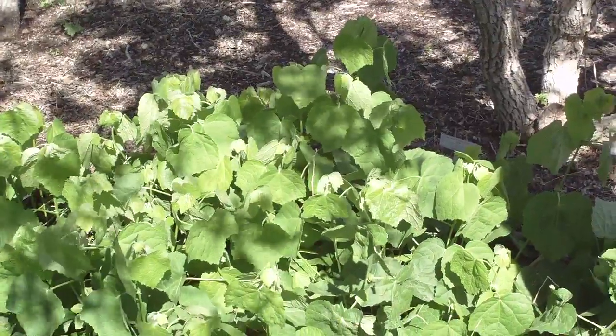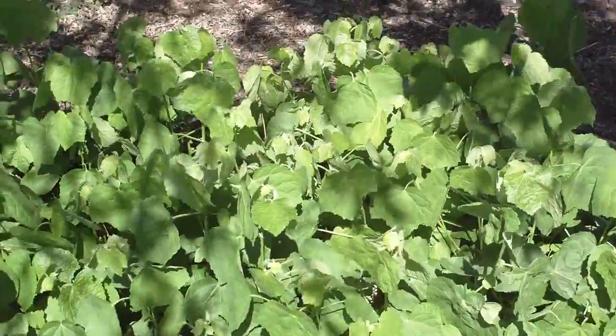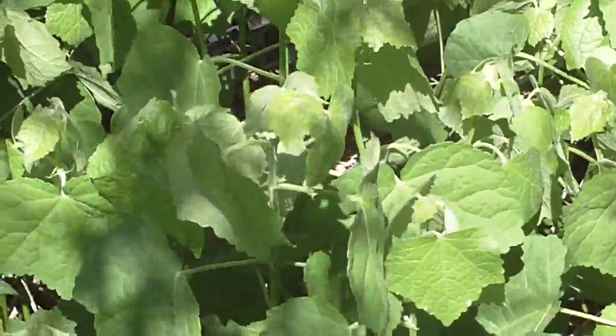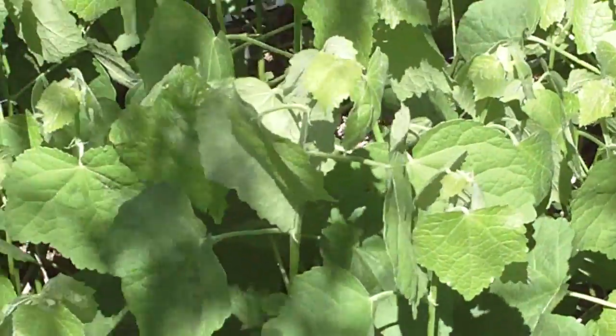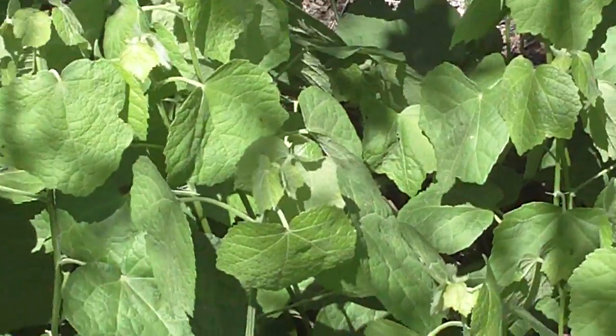Do the leaves always come off and hang flat down like that? Yeah, they always sort of have that appearance. The petioles come out at almost a 90-degree angle, and then the leaves hang 90 degrees to that.